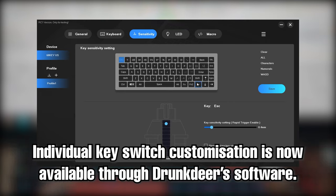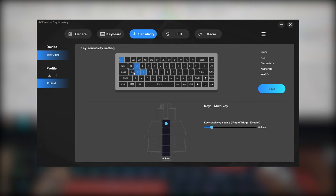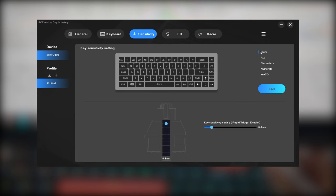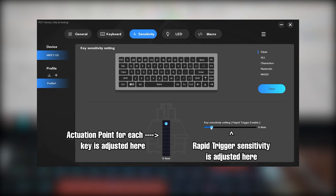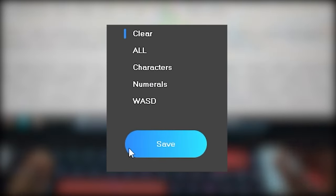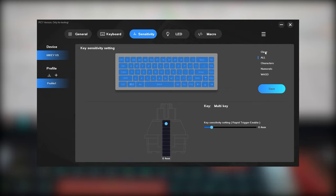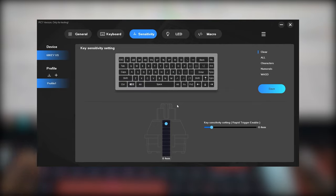Skipping other features, sensitivity is the key thing. Individual key customization is now available — you simply select the keys you want to adjust, they light up in blue to confirm selection, then you adjust the actuation point via the blue dot and rapid trigger sensitivity via the slider on the right. Once adjusted, make sure you press the save button. I've seen more than a few cases of people not pressing save and wondering why nothing has changed.